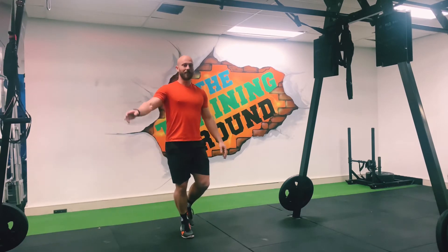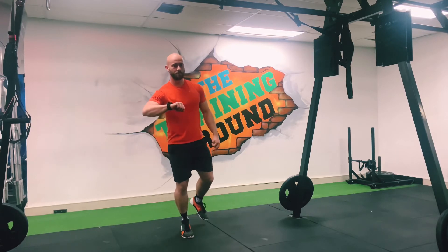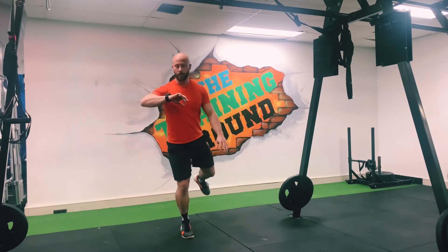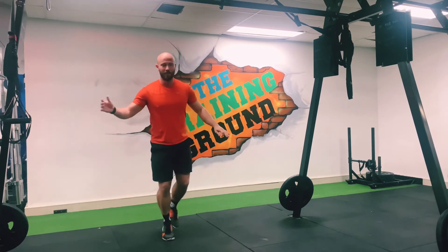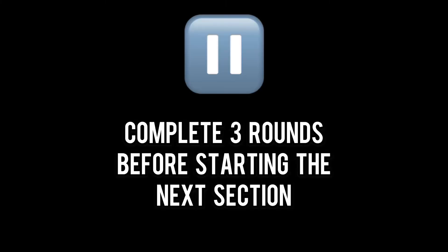Use this to relax the legs before we go straight back into round 2. Make sure you stay on the fronts of your feet. 4, 3, 2, 1 — alright, straight back into it.